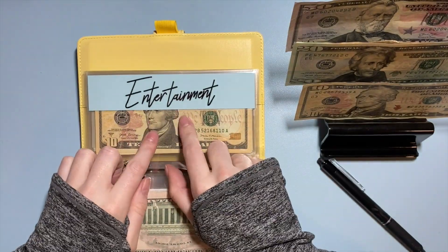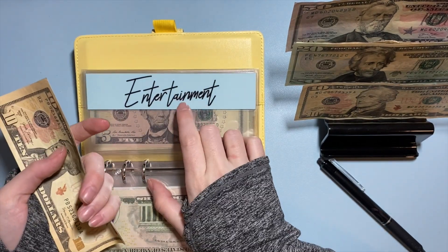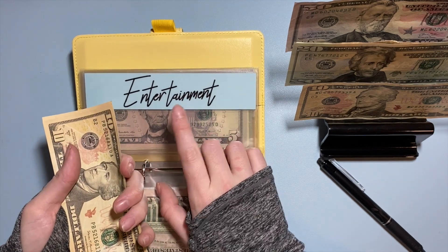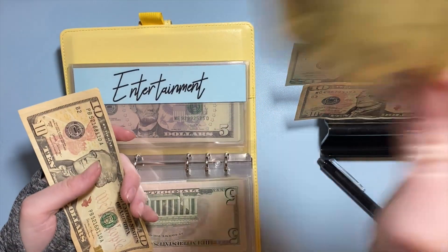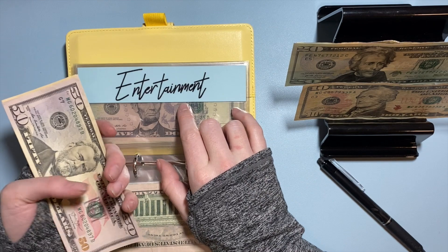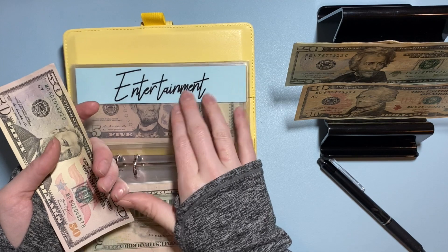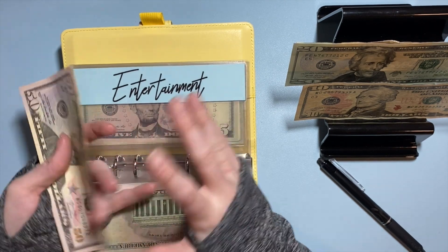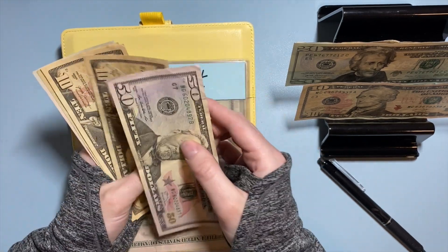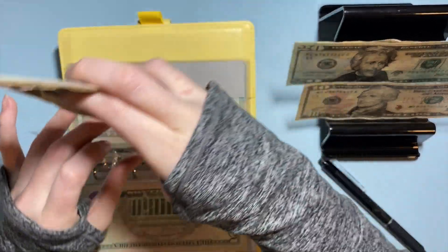Entertainment is the one I wanted to switch with Black Friday, because I have some friends coming into town and I didn't budget for it — I know we're going to do some fun things. So I'm putting the $50 that I was going to put in Black Friday into entertainment instead, because I just want to have fun when they're here and not be stressed about money. I have plenty of months to save for Black Friday. In entertainment now we have $50, $60, $70, $85 — yeah, this is the right choice for sure.